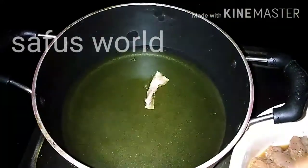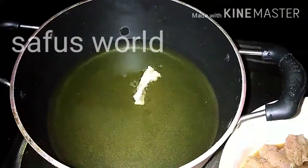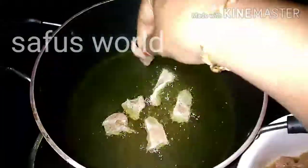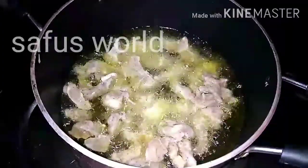When you cook the chicken, use a boneless piece of chicken. Fry the chicken on both sides until done.